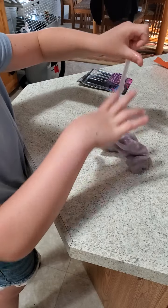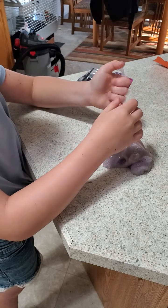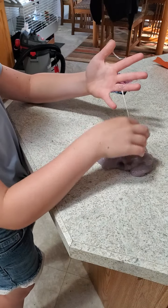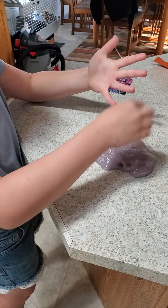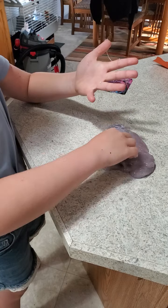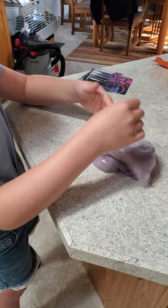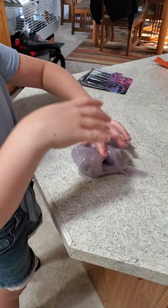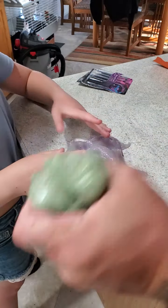I bought a slime kit for Christmas — it was yellow and it said 'slime kit' and the slime was already made. There were like 20 different slimes in there and you can put glitter, little foam beads, and little fruit stuff in it. Don't put purple in the green!